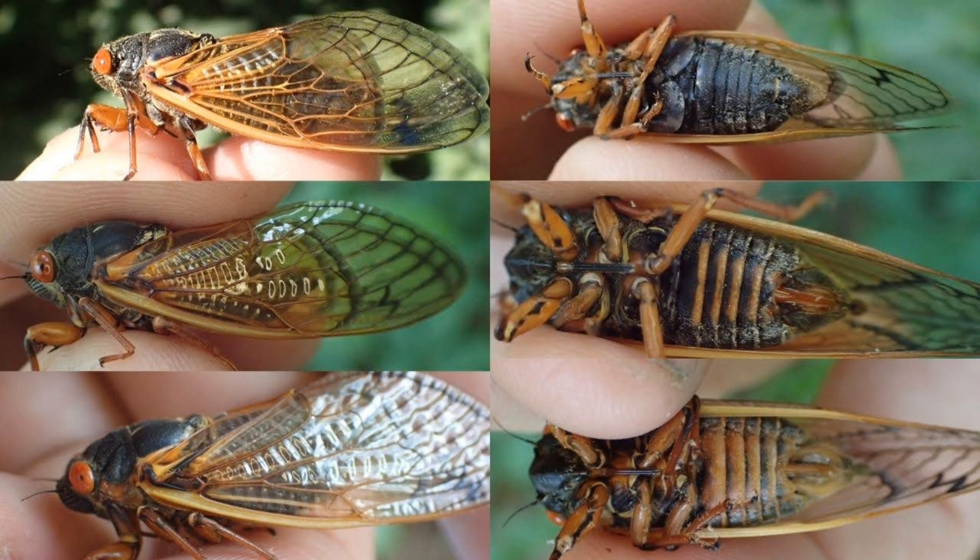If you want a real challenge, you can try to find one that has a different color eyes than red. It's rare, but occasionally they get white or blue eyes. Let me know if this helps you out, and thanks for watching.